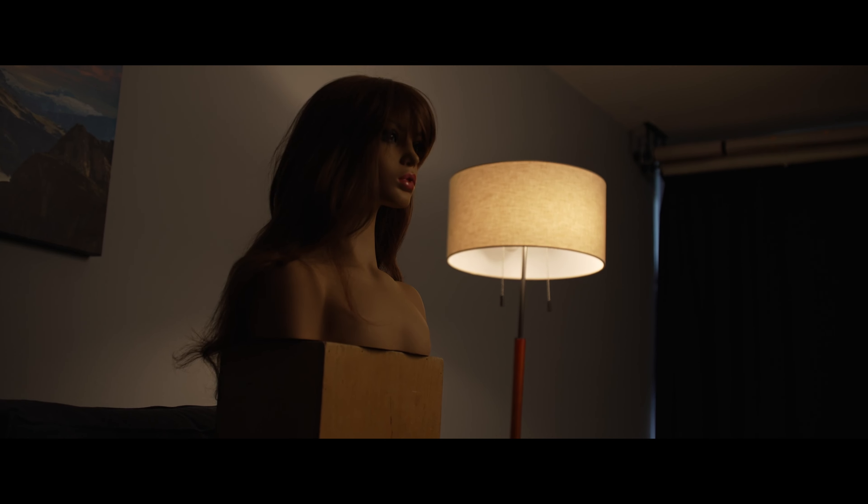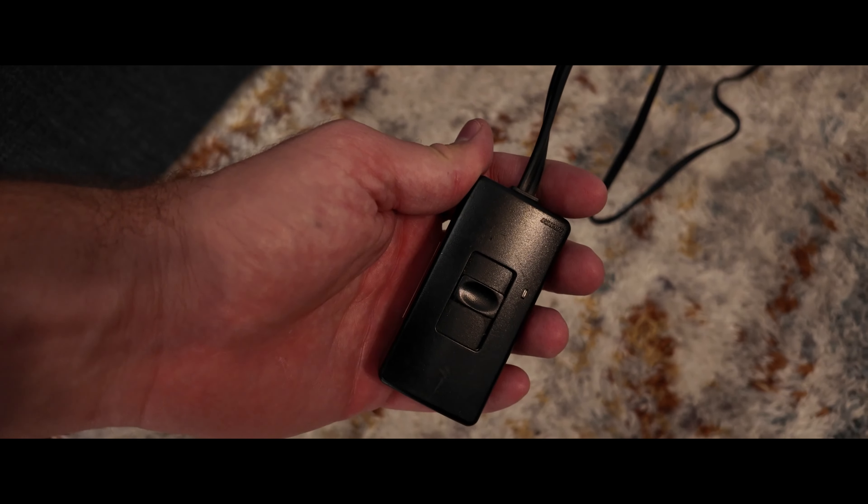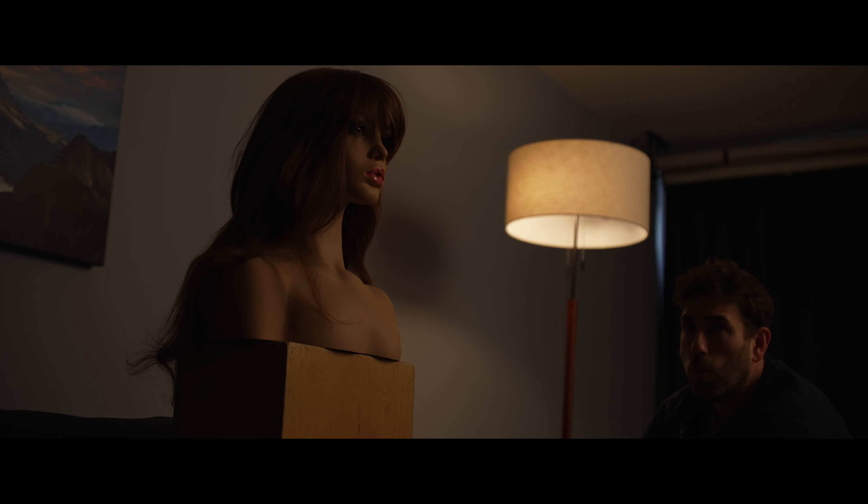Of course now I had to reframe the shot and raise the lamp because it feels too low for this angle. I always like to add dimmers to all my practicals so I can control the level of the light really easily.